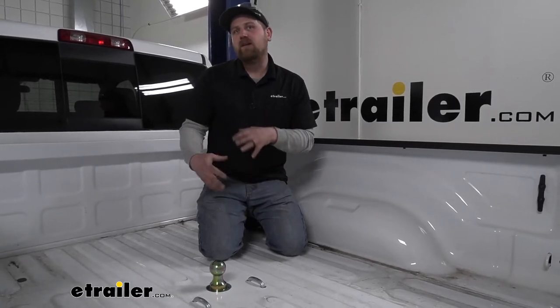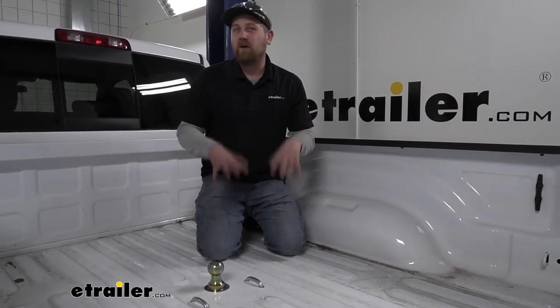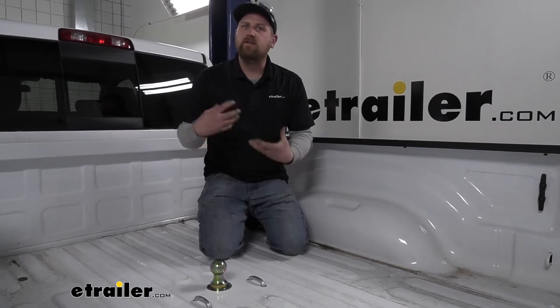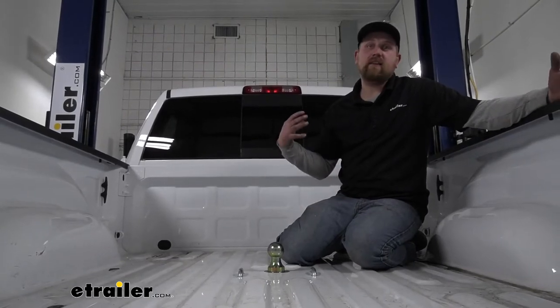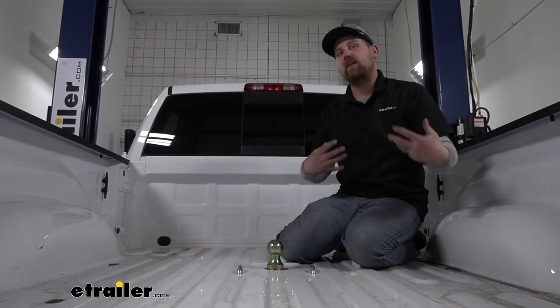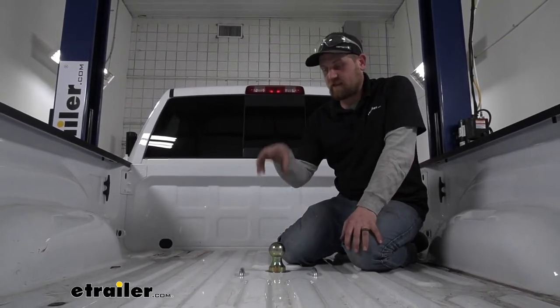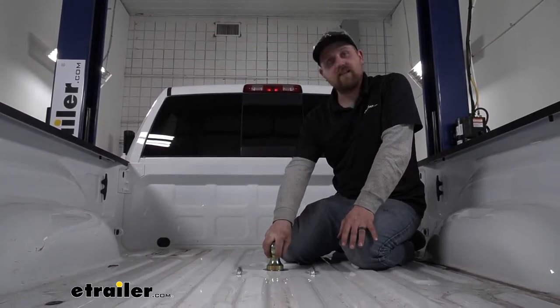I've installed quite a few gooseneck trailer hitches, and the one thing that really separates the B&W from many of the others is the overall craftsmanship. These things are really nice. They're put together very well, and even down to the little things — the hardware that comes with it and the ease of use — everything works like it should. To me, that's extremely important. Whenever you're pulling around a big heavy trailer, you're not going to want any weak links, and since this is your main attachment point, you want it to be very reliable.